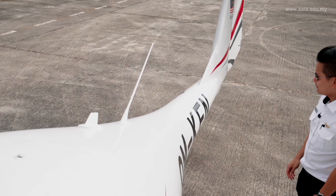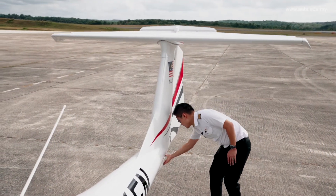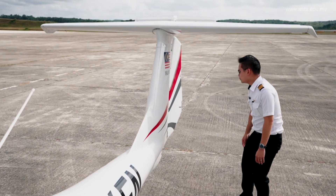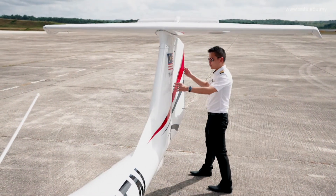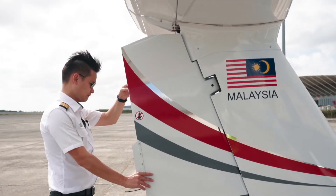Let's move on to the empennage of the aircraft. The tail skid plate is good and smooth. For the rudder, have a look at the cable connection — it has proper tension on it.